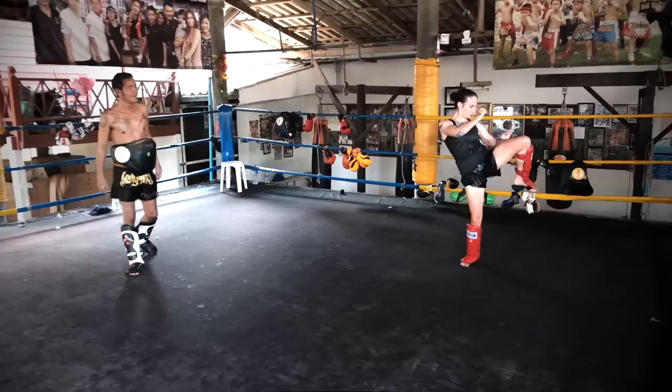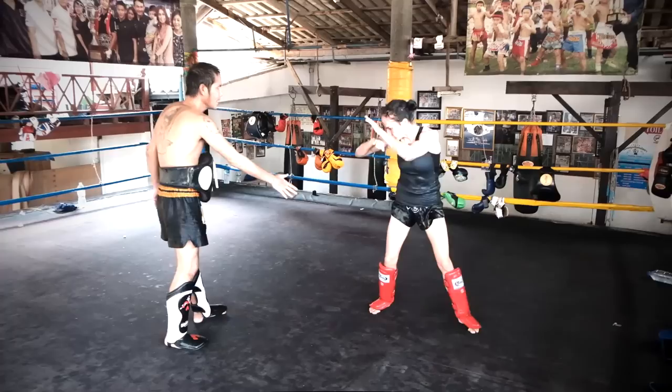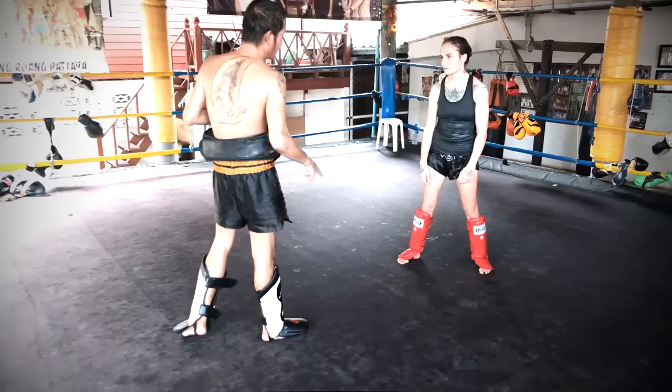You do not have to have a sparring partner all the time to become good at sparring. You do have to spar, but this kind of work adds so much to your ability to move in space. And how you move in space and your timing is like 95% of how well you fight.